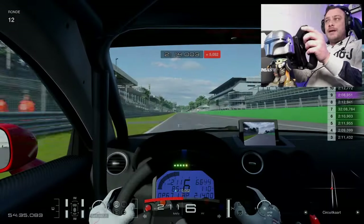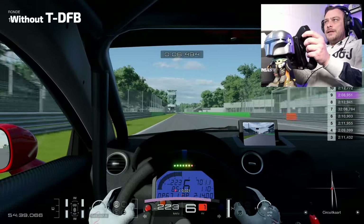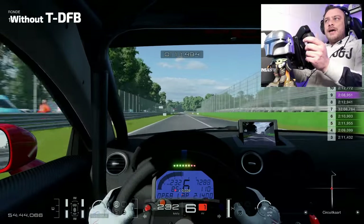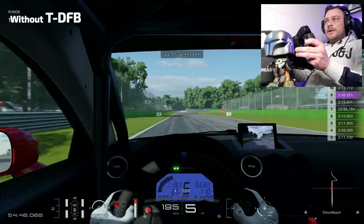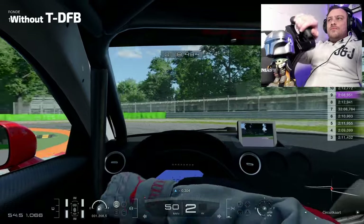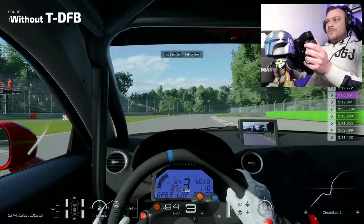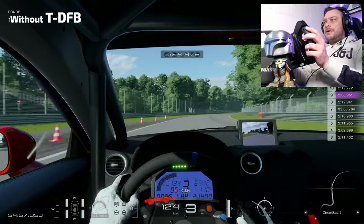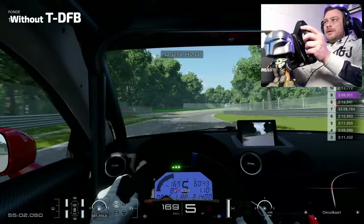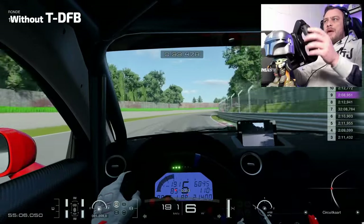When it comes to force feedback without the TDF-B, I can say that I can feel a lot of detail in the TGT. Here as I expected on the straight I have a lot of detail. You can feel the wheels slip, you can feel the kerb, so everything is there. But it all feels a bit boring.